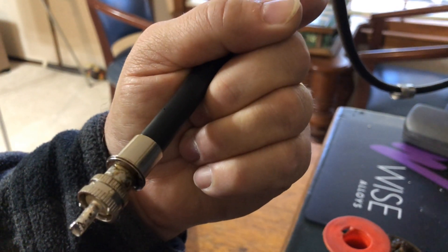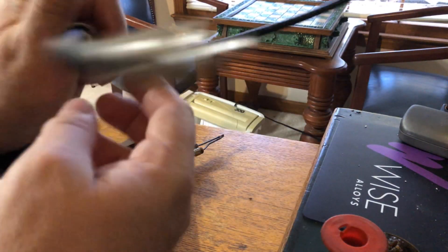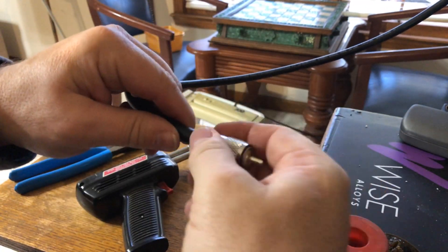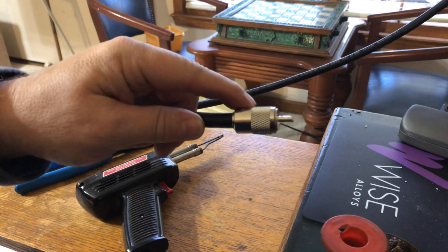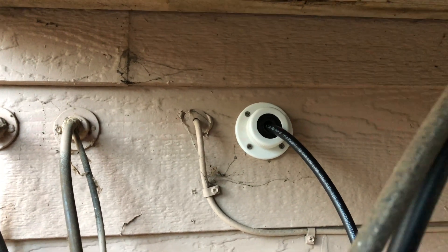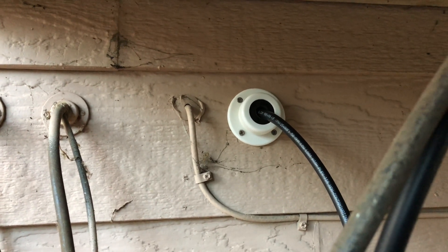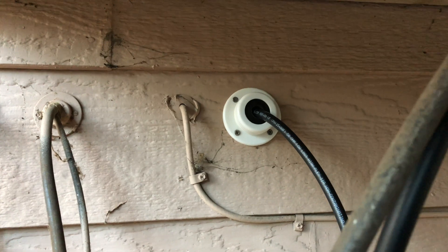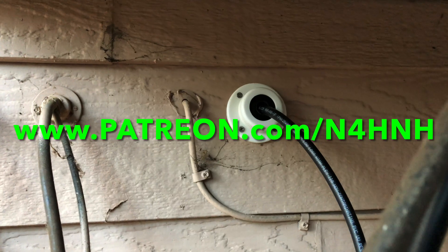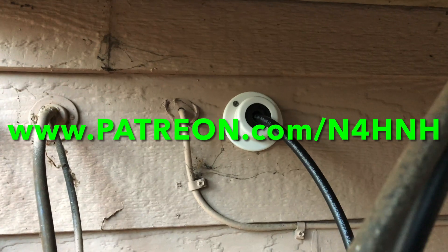And that is how you install a PL-259. We're ready to plug this into the back of my antenna tuner and test my ZS6BKW. Thanks a lot for watching. If you would, please like the video and subscribe to the channel. If you want to help keep this kind of content coming, you can become a Patreon supporter at patreon.com/inforHH. Again, thanks for watching — hope you found this helpful and informative. 73 from in for H&H.